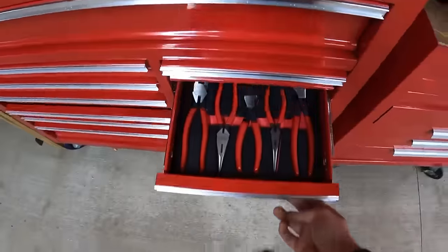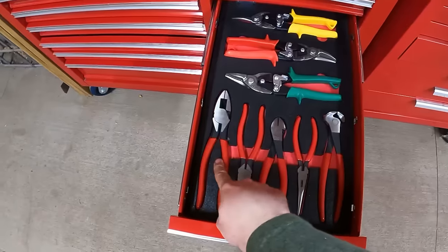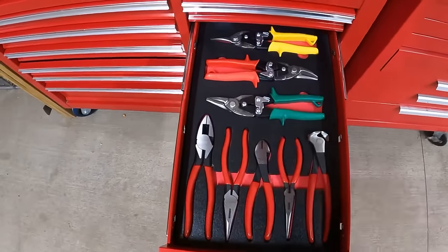Moving on to the next drawer, we've got our pliers — end cutting pliers, diagonal cutting pliers, lineman pliers, needle nose pliers, and then we've got our aviation snips: right, left, and center. I think that pretty much rounds out all the tools we bought for the perfect beginner's toolbox.